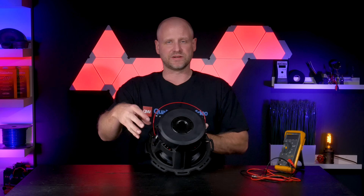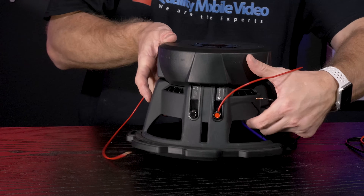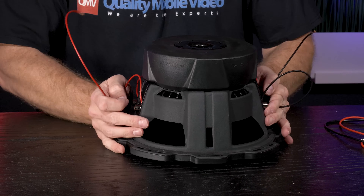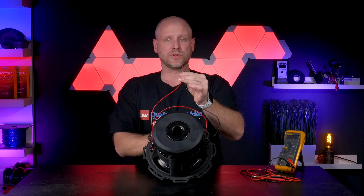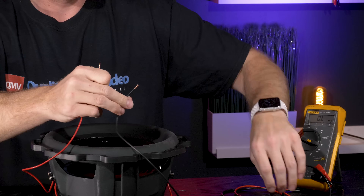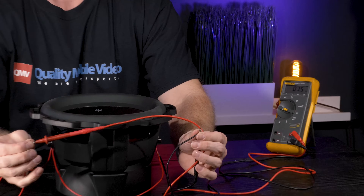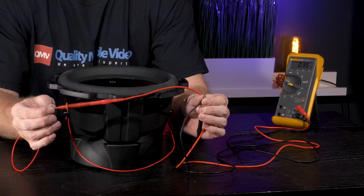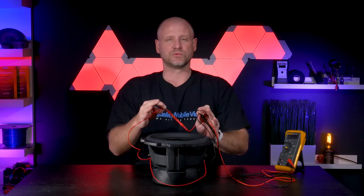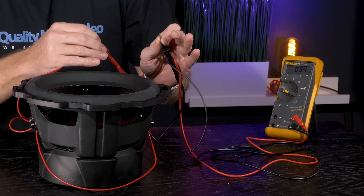Our final connection will be the positive side and the negative side to the amp. We'll test our load using a voltmeter — set to resistance — connect the black probe to the negative and the red probe to the positive, and we have 3.4 ohms. Now what we're measuring here is resistance, not impedance. Impedance will change when the subwoofer is mounted in an enclosure and playing, but this gives you an idea as to what the load will look like at the amplifier.